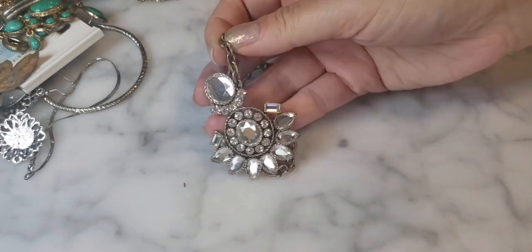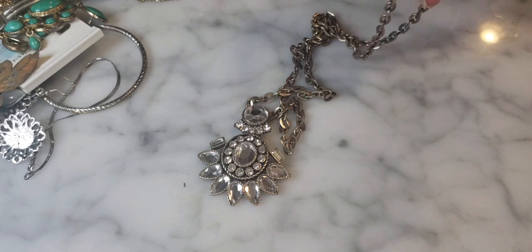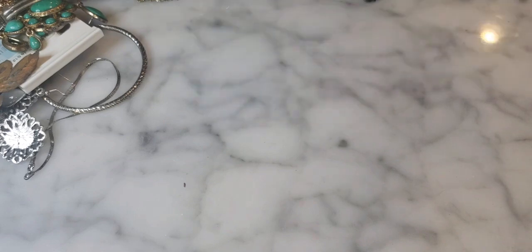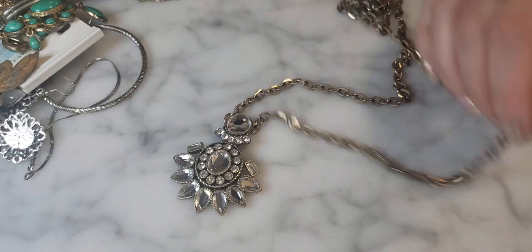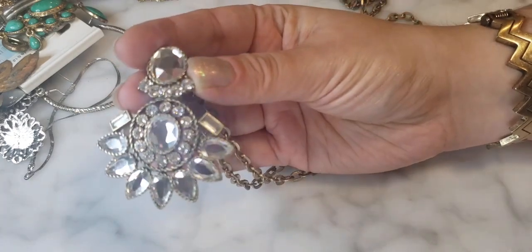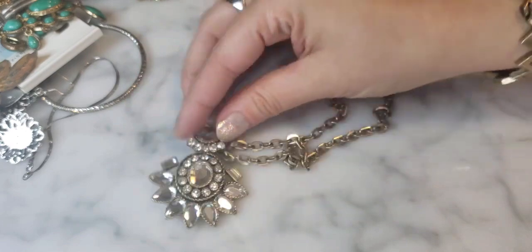Here's another J.Crew piece — a statement necklace with a rhinestone center on an antique brass-looking chain. The earlier similar one was missing rhinestones but this one looks complete. A nice, long J.Crew statement necklace in good condition.